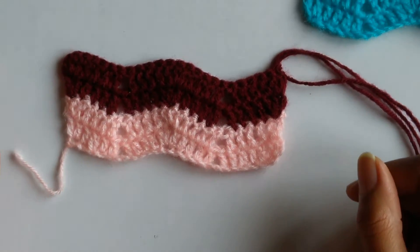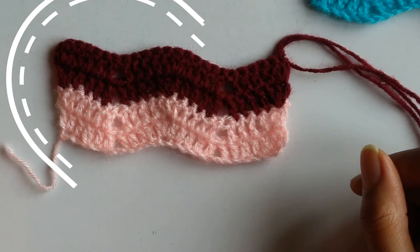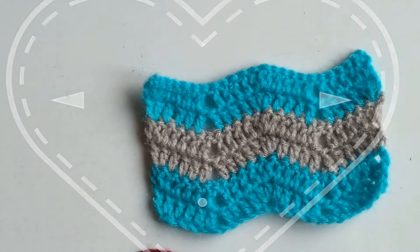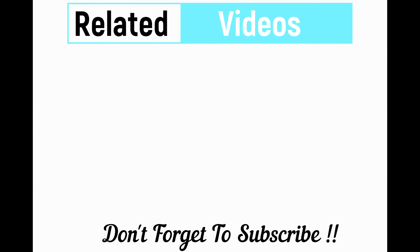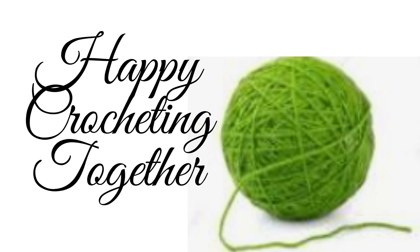That's all for today's tutorial. If you have any queries please let me know through comments. Thanks for watching, have a wonderful day — bye bye! I'll see you next time.